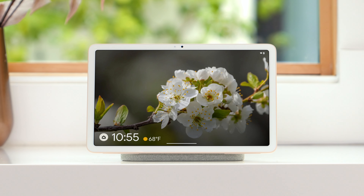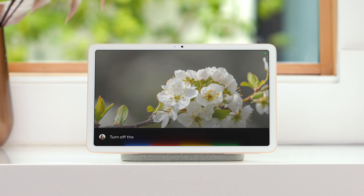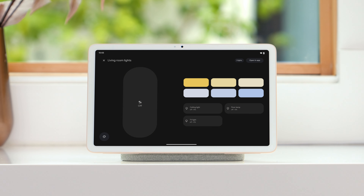You and anyone in your home can use Google Assistant to turn off the lights and adjust your thermostat. To learn more, visit the Pixel Tablet Help Center.